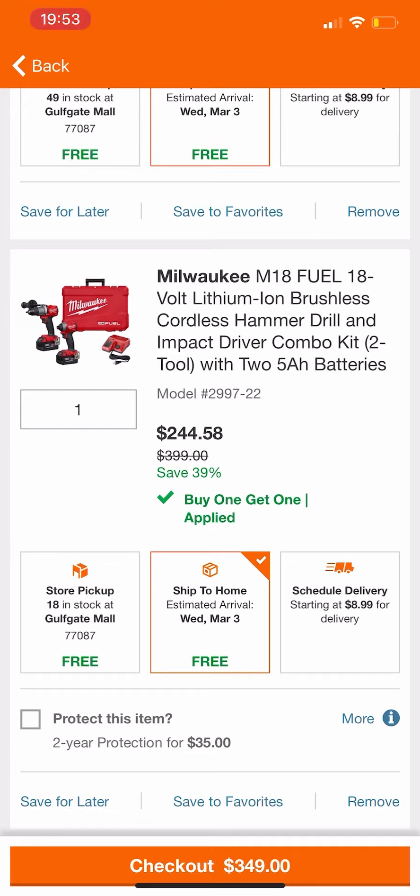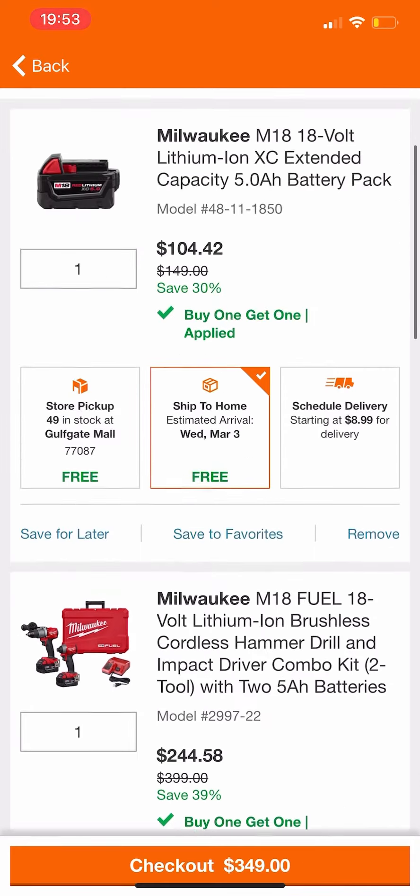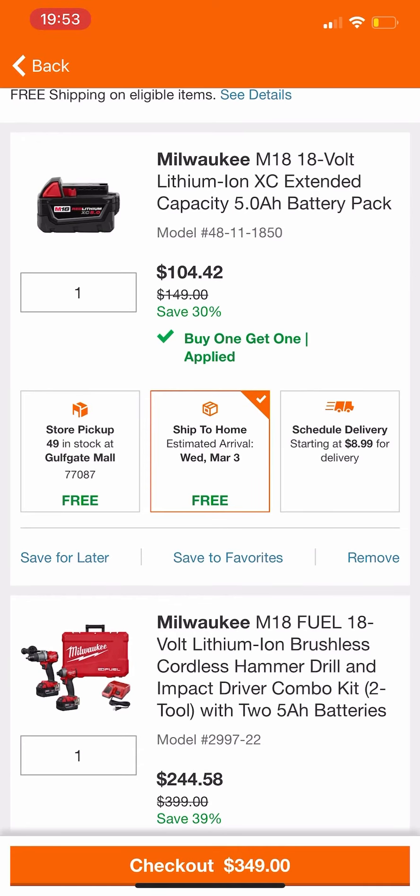In order for this to work, you guys can use any Home Depot in the Houston area. Just in case you want to use my store, it's Golf Gate Mall, store number 77087. But again, you could use any store in the Houston area and it should work.